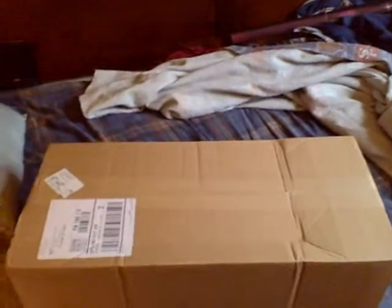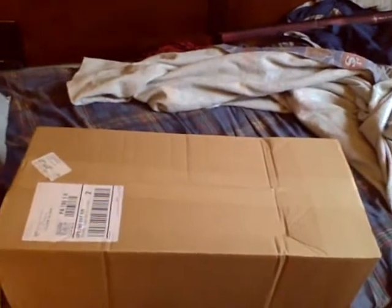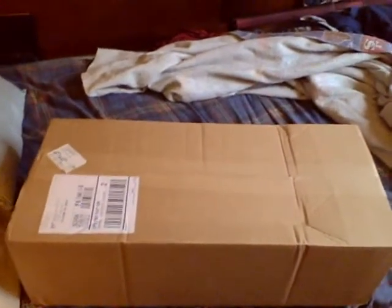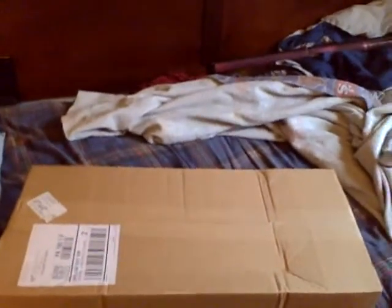Hi guys, this is Jay VanDiesel right here on YouTube making this video. I finally got what I was hoping to get — my secret surprise number two. I don't have my tripod on me, so when I have to set the camera down to open the box, I'm sorry to say I have to do it for you guys.